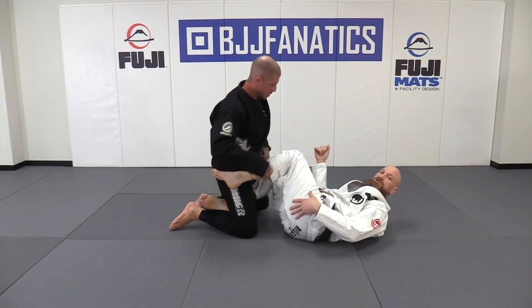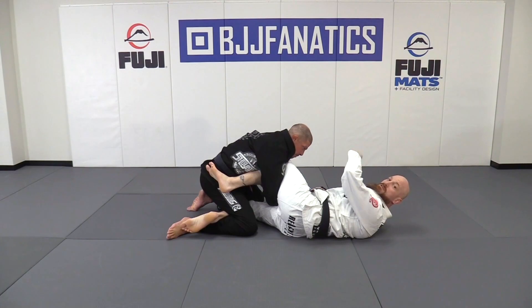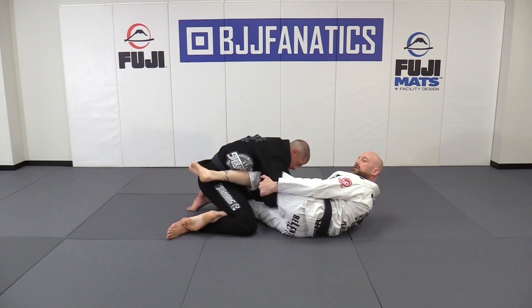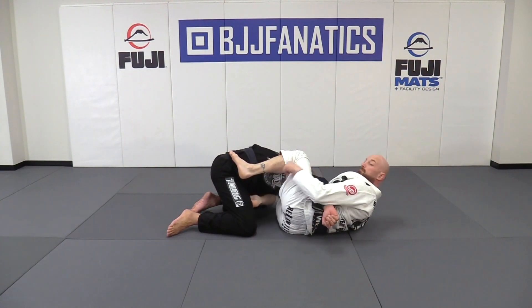From this position, as Ryan goes to lace my leg, the first thing I need to do is keep my leg high. I'm still controlling the wrist on the far side and I've got a thumb inside grip. I'm going to take my grip to his tricep, close to the elbow. As I kick this leg, I bring my knee up over the top, pinching my feet together, controlling this nearside leg from passing.